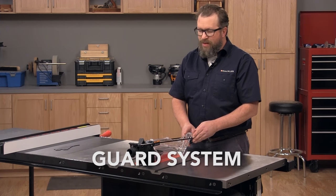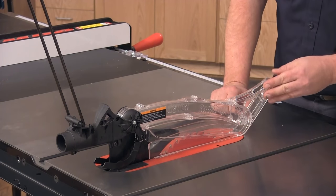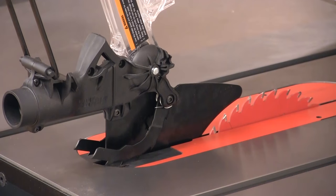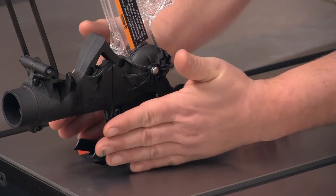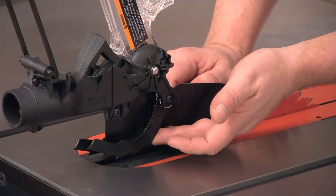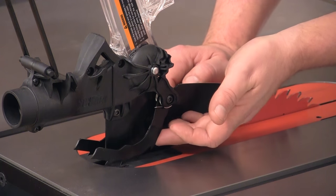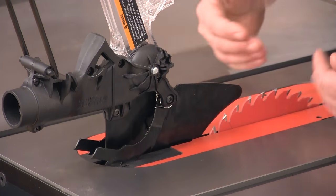All saws are required to have some form of guard system and they typically employ three different components. First is the shroud — a large plastic housing that completely covers the blade so you can still see it but your fingers can't come in contact with it. Second is the splitter, located behind the blade, which prevents the board from pinching and binding on the blade after it's been cut. Lastly are the two anti-kickback pawls — spring-loaded arms with teeth on the bottom that dig into the workpiece in a binding situation and prevent it from kicking back at the operator.